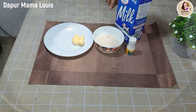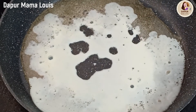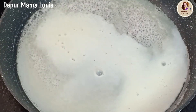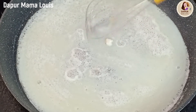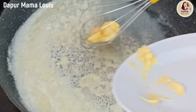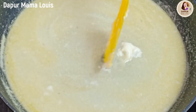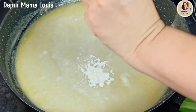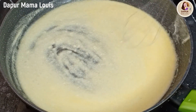Dan kita siapkan white caramel-nya. Gula pasir dengan air putih kita panaskan, kemudian kita masukkan susu full cream. Kita ratakan dengan api kecil saja ya teman-teman, kita aduk-aduk. Saya tambahkan vanilla bubuk sedikit, kita ratakan. Masukkan margarin dan juga white coklat secukupnya. Saya tambahkan sedikit maizena. Begitu tercampur rata, kita bisa langsung angkat dan tunggu sampai dingin.